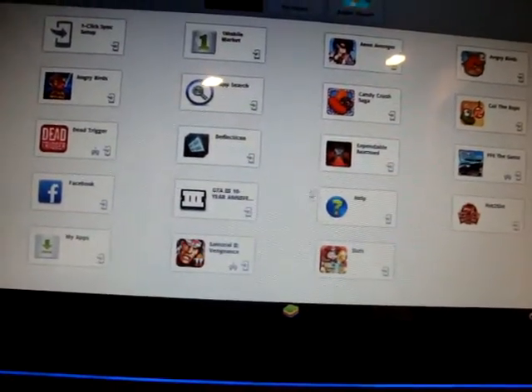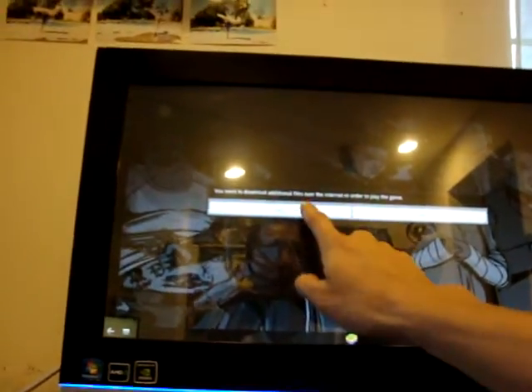Let's try Grand Theft Auto 10th Anniversary — this is Grand Theft Auto 3. Actually, I still have to install the game. Darn it.